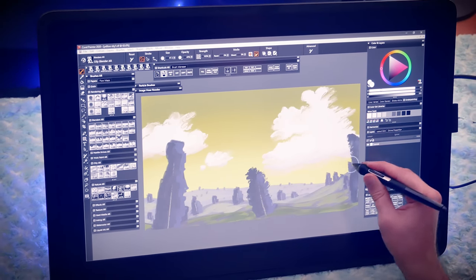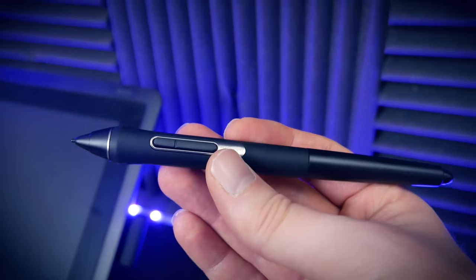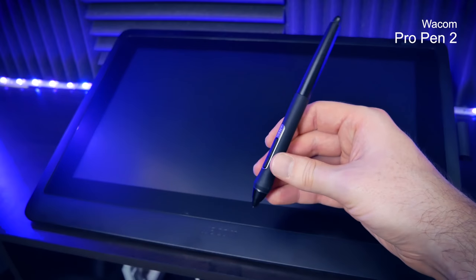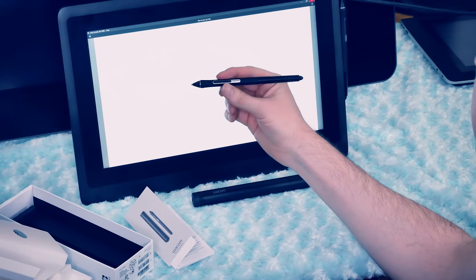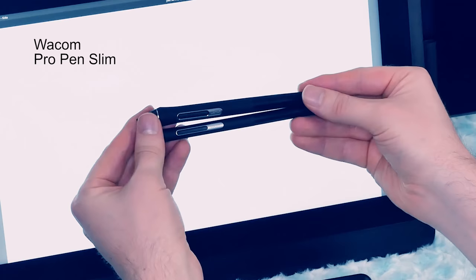You can draw directly onto this screen or navigate just like you would with a mouse using a pen. The Cintiq 22 comes with the Wacom Pro Pen 2, which has over 8,000 pressure levels and is the best drawing tablet pen you can get. The Cintiq 22 also supports other types of pens, such as the Wacom Art Pen, which can sense barrel rotation, and the Pro Pen Slim, which is a lot thinner, more like a pencil, and other types of Wacom pens.